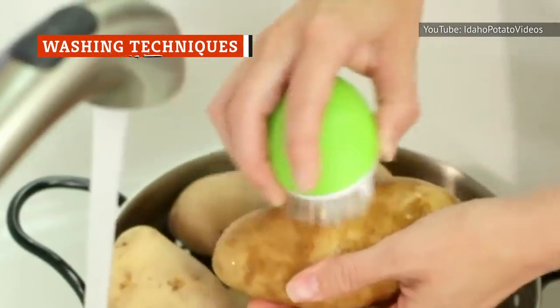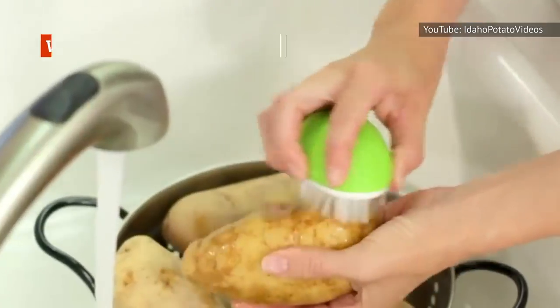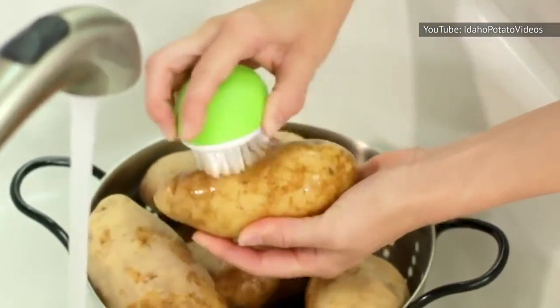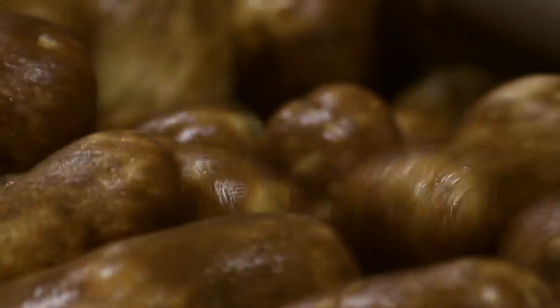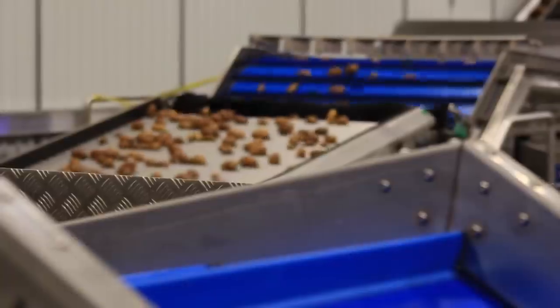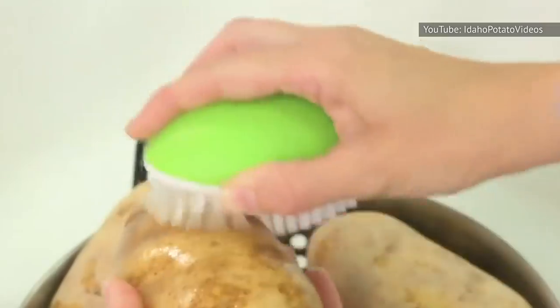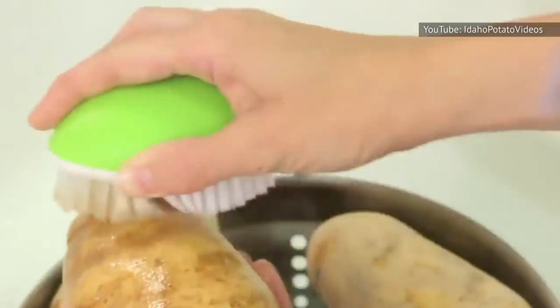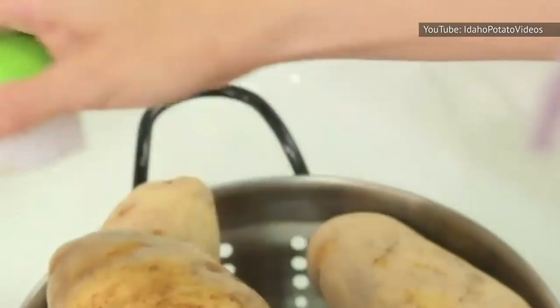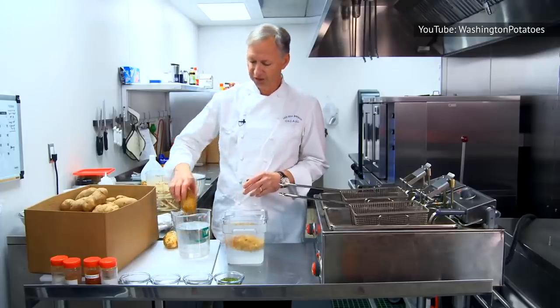One common element of nearly all these potato preparations is washing. According to the Idaho Potato Commission, there's a specific way you should be washing your potatoes. While they're typically cleaned at the shipping facility, that usually doesn't get all the dirt out — you have to do that. There's no need for soap, just some good old-fashioned elbow grease. The job can be made quite a bit easier if you soak them for a few minutes first, then scrub.